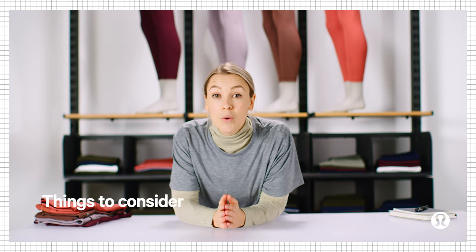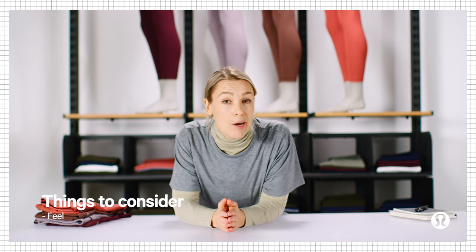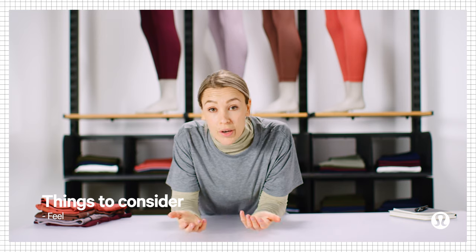One last pro tip: the next time you're shopping for a pair of leggings, it's helpful to ask yourself two things. One, what activity do I need these for? And two, how do I want to feel — do you want to feel supported, or do you prefer the barely-there feeling? Every pair has a purpose, and those two questions are going to help you find the right one for you.